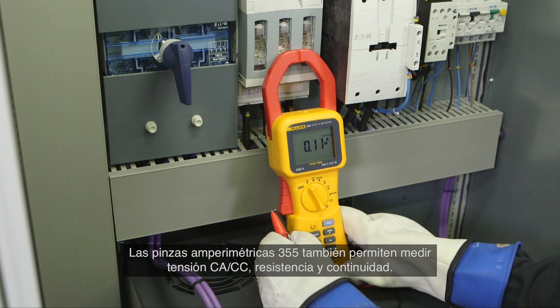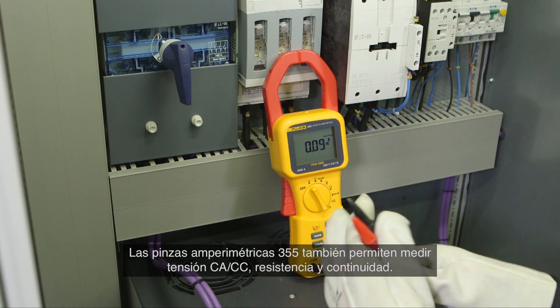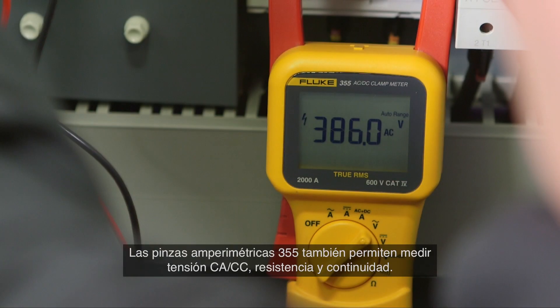The 355 clamp meter also enables you to measure AC/DC voltage, resistance, and continuity.